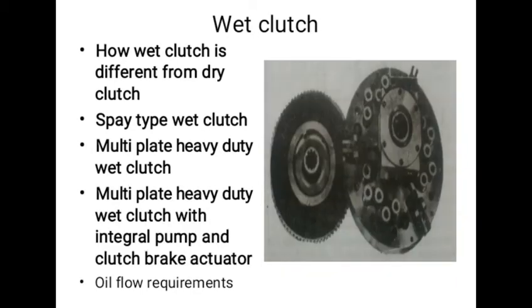In multi-plate wet clutches, a clutch brake has to be provided to overcome viscous drag and permit shifting from neutral into first or reverse when the vehicle is standing still. The figure shows a multi-plate wet clutch with clutch brake activator.